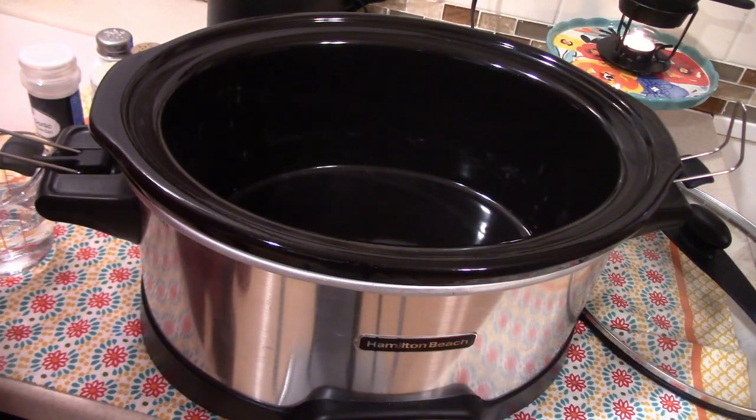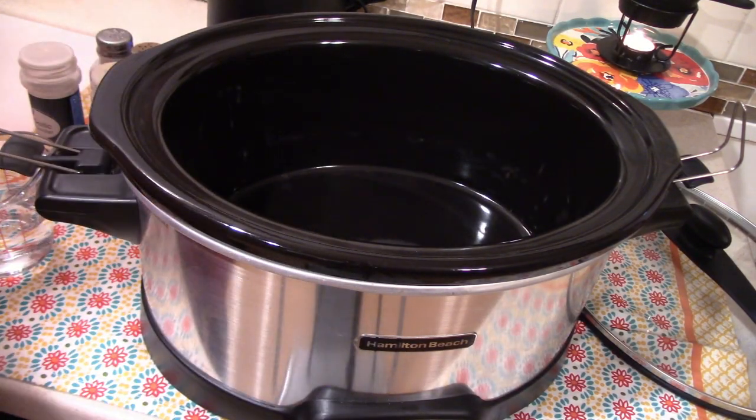Hey y'all, I'm Kirstie, welcome back to my channel — or if this is your first time here, thank you so much for stopping by. Today we are making two really delicious crock pot meals. This first recipe I'm most excited about: we're making a pork shoulder roast in the crock pot. It's a pretty big roast, so we're going to cook it fully today and then use it for several different recipes throughout the week.